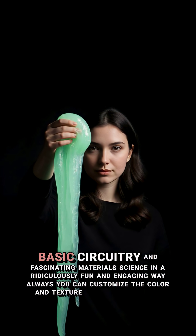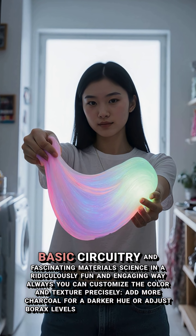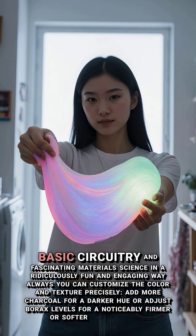You can customize the color and texture precisely: add more charcoal for a darker hue, or adjust borax levels for a noticeably firmer or softer slime texture.